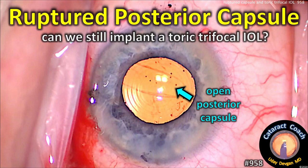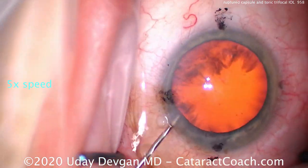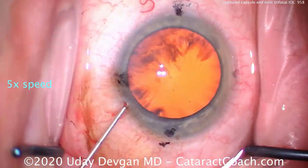cataractcoach.com — ruptured posterior capsule: can we still implant a toric trifocal IOL? This is not going to be an easy case. Let's go through the routine part of the surgery.